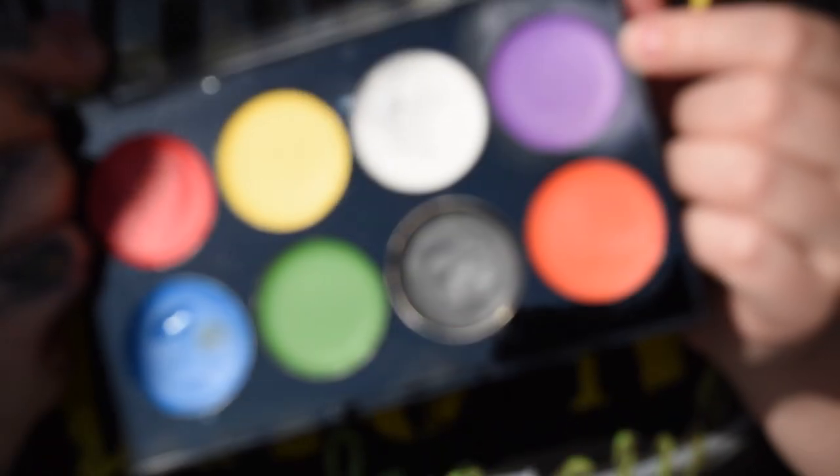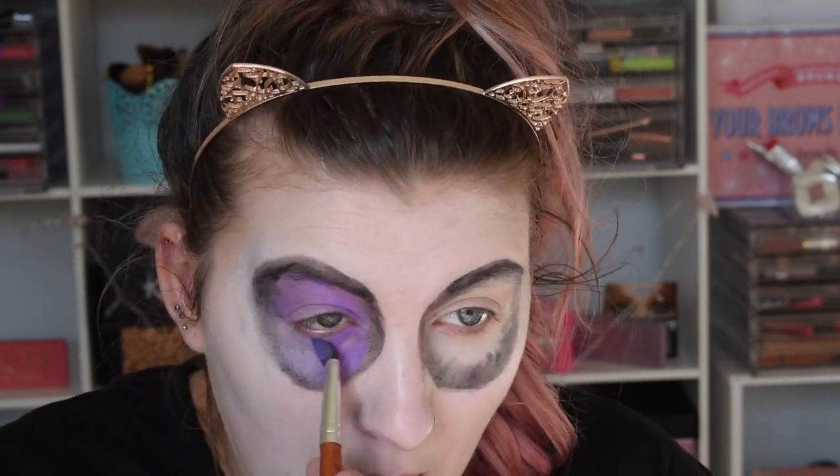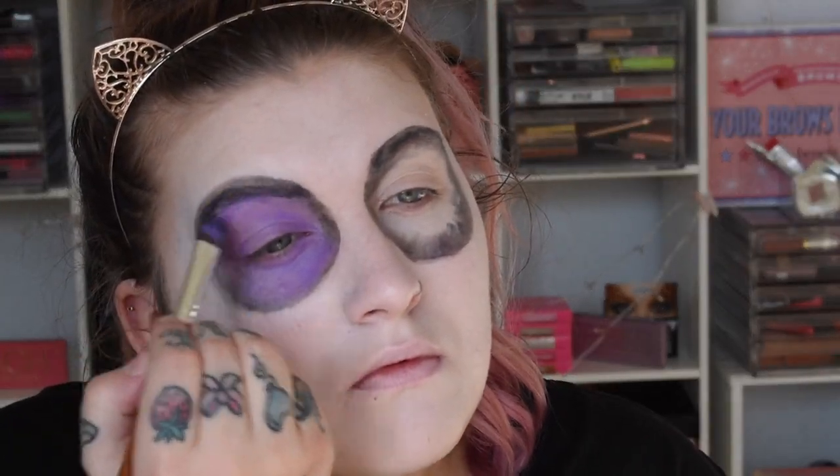Now picking up the purple in that face palette and continuing to shade the rest of the eye — whatever gap is left I'm just filling it in. Super basic and super easy. I'm kind of just meshing the black and the purple together. Honestly these shades work really well together — buffed and blended in amazingly. This is a super great palette for how affordable it is, so I'll have it linked down below if you want to check it out.